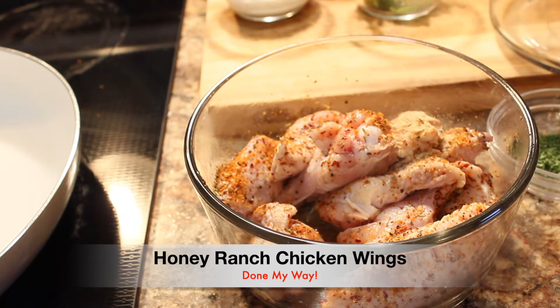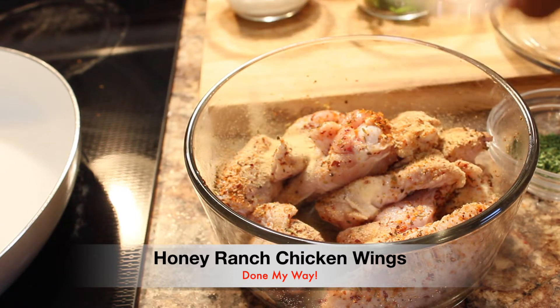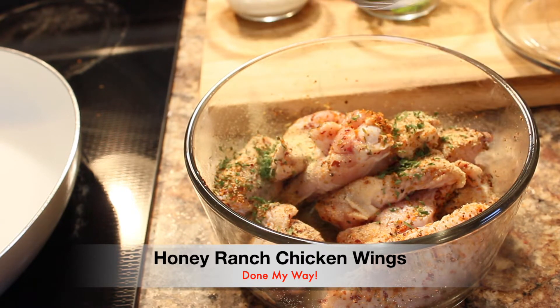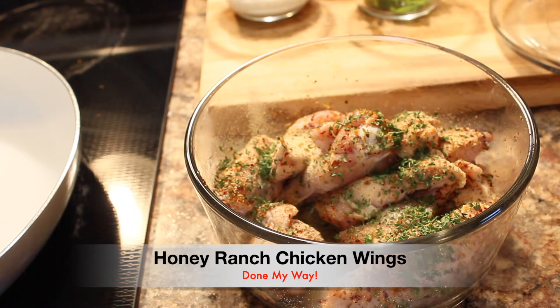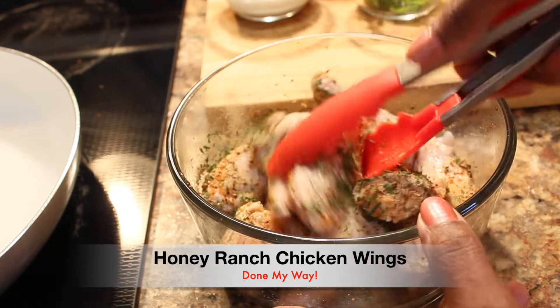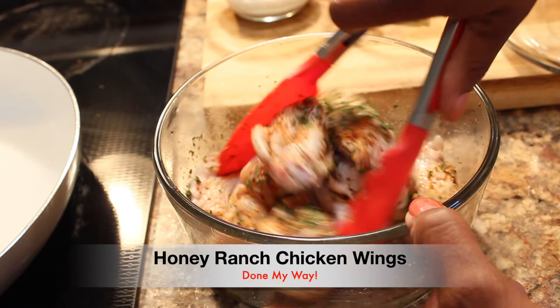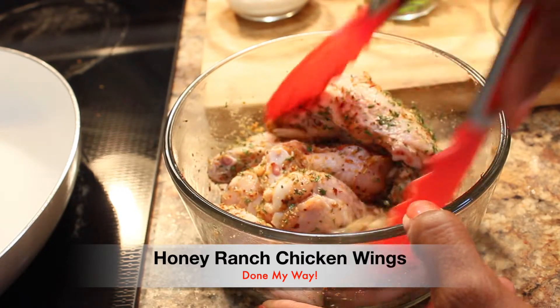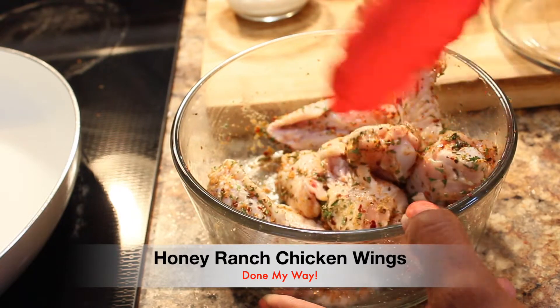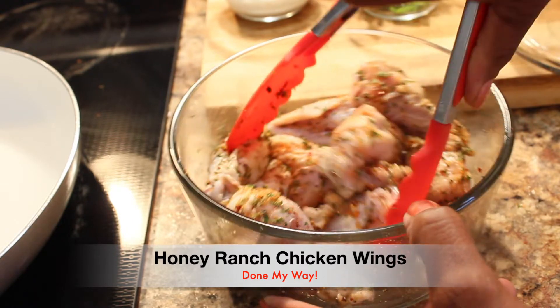Next, I'm going to add one tablespoon of garlic powder and one tablespoon of parsley flakes. We are going to make sure that we mix all of these herbs and spices together, and we want to make sure our chicken is fully coated. This looks pretty good right here.